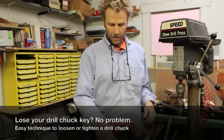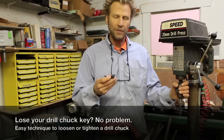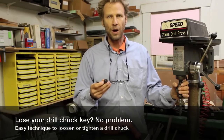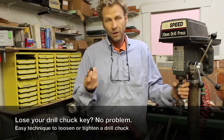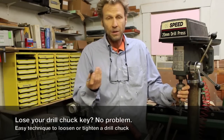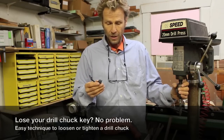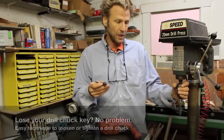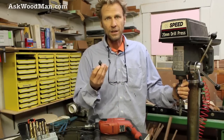Key chucks require a key to make them work, and when you don't have the key I've seen shops grind to a halt. A few years ago I figured this out — no one told me this. I want to show you a way that you can take drill bits in and out of key chucks without a key.